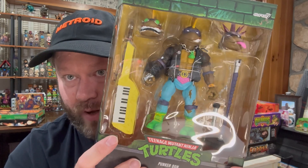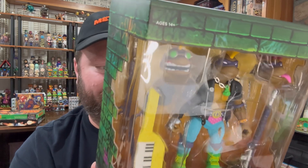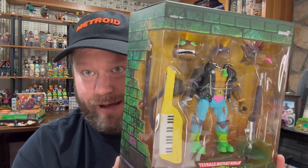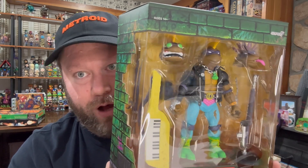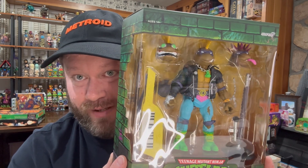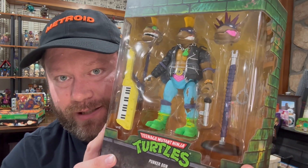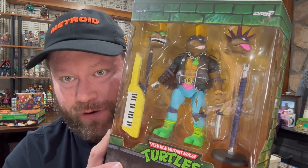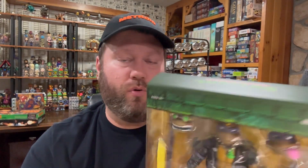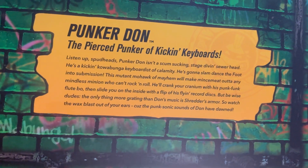The keytar is obviously awesome. He's got a bow staff that is some kind of a very long flute-like instrument — maybe an oboe? I'm not really up to date on musical instruments. Microphone stand, microphone. Punker Don — the pierced punker of kicking keyboards. I'm not going to bore you, but I'll let you pause that and read it if you'd like to.